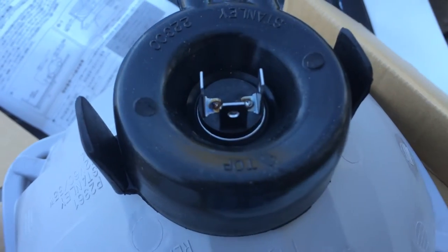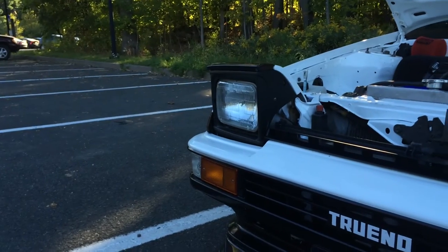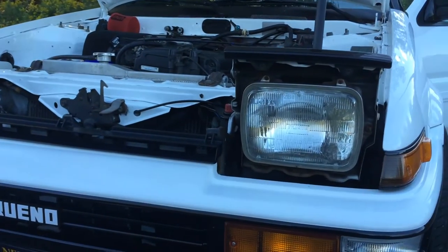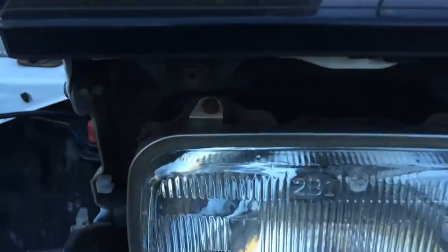Now these aren't HIDs, so they're a plug-in replacement for your regular lights. With a Phillips head screwdriver, you can undo the four screws which hold your light covers in place. This ring holds your light housings in place, and they're held on by four screws.